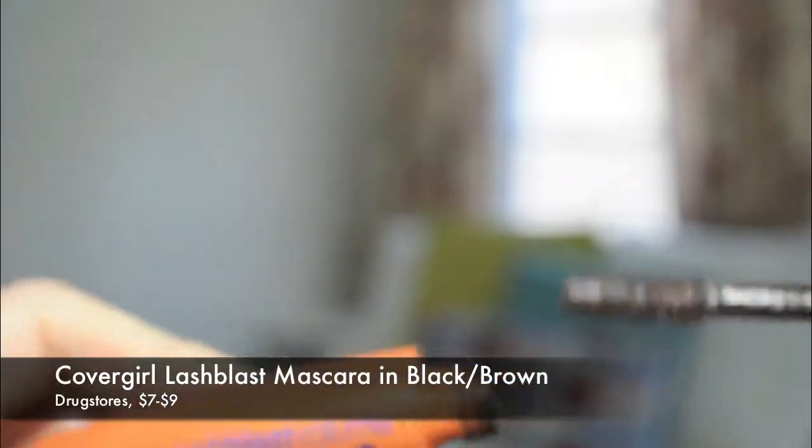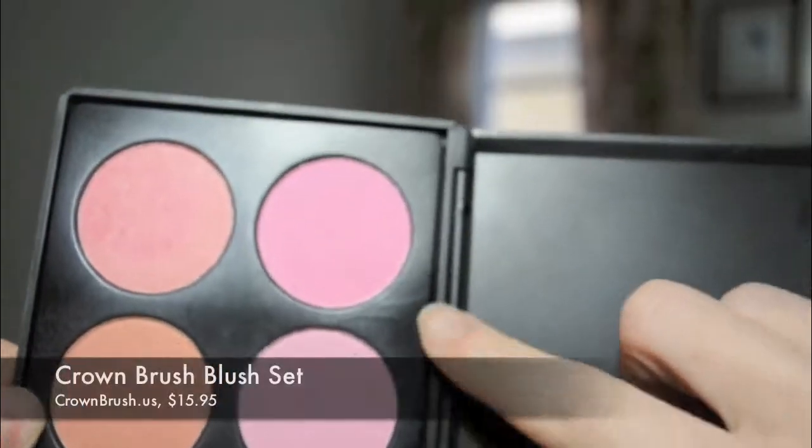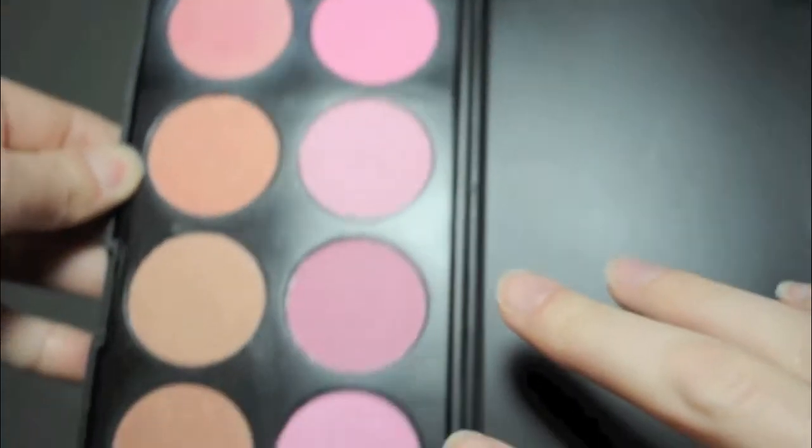The next essential item to look really great for your senior photos is mascara. This is just going to make your eyes look a lot larger and give your lashes extension — you don't necessarily have to wear false lashes. Next, you're going to want to use blush on the apples of your cheeks, perhaps even up to your cheekbones. Try to stay in that area and use more natural colors, something on the pink side or the peach side. Just focus on making your cheeks look really healthy, but don't overdo it.